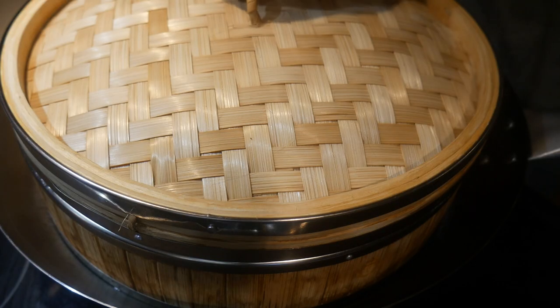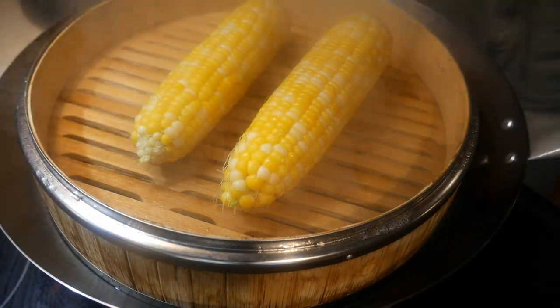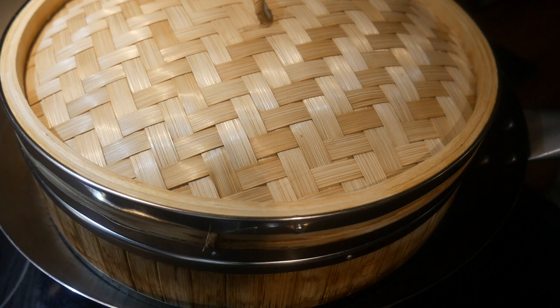It makes it much easier than boiling them in water. The steamer is excellent for trapping heat. As you can see here, when I have the steamer covered, you can hardly see any steam coming out because it is all trapped inside the bamboo steamer. This 12-inch steamer fits perfectly in a 14-inch wok, and I use my Cuisinart 14-inch standard steel wok for steaming.